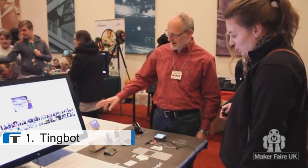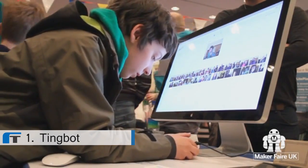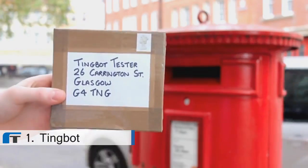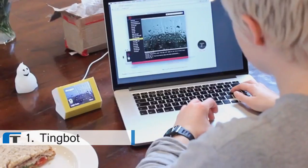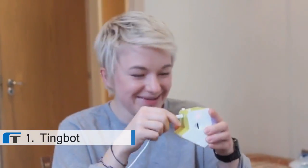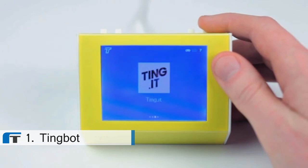We're committed to building a real community around Tingbot and we're really enjoying what we've seen so far. The Maker Faires have been the perfect place to get some outside perspective to make sure Tingbot is just right. We've also sent Tingbot on tour. It's currently whisking its way around the country where lots of people are making fun, inventive apps which we can't wait to share with you.